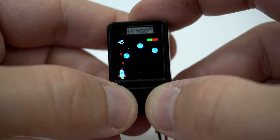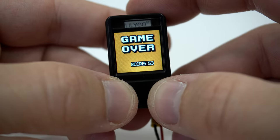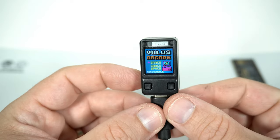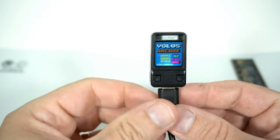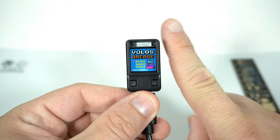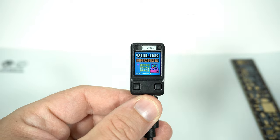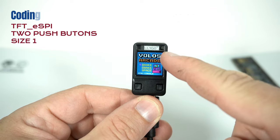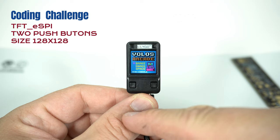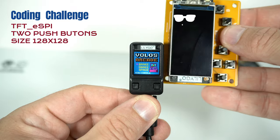At the beginning every game is really easy to play but it gets harder and harder. We will check the code later, but first I want to present my first coding challenge on this channel. You need to make a game for this device. Don't worry, you don't need to buy this board — you can use any board, any device. The rules are: you need to use the TFT SPI library, you can use only 2 push buttons, and the game needs to run inside a 128 by 128 sprite or frame.